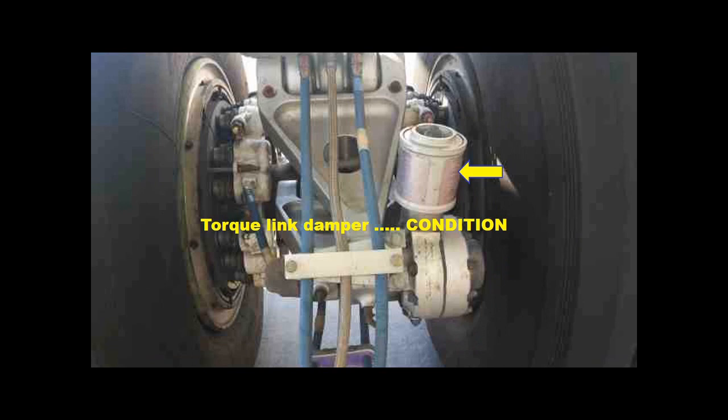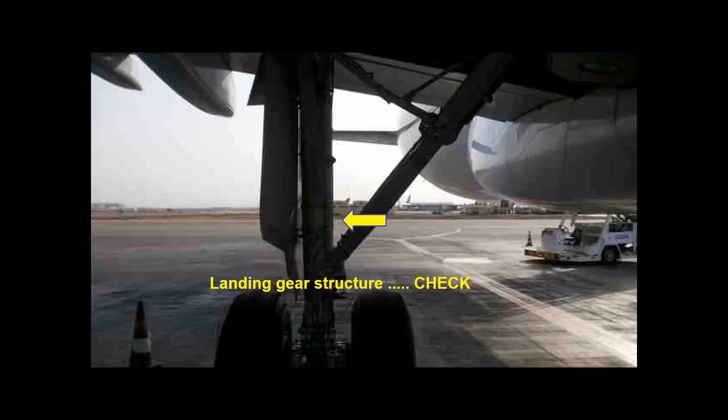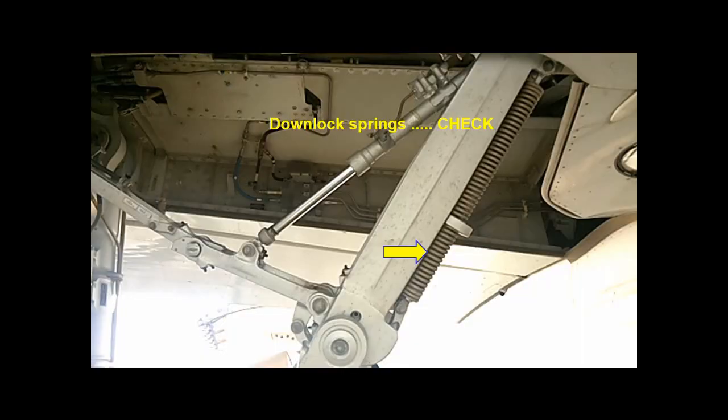Check the torque link damper and the hydraulic lines for condition. Check the landing gear main structure and the downlock springs. Check the safety pin is removed.